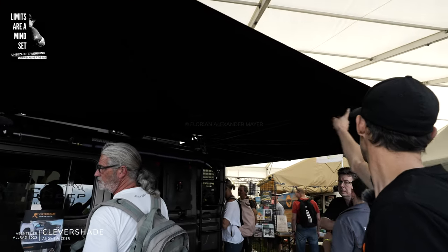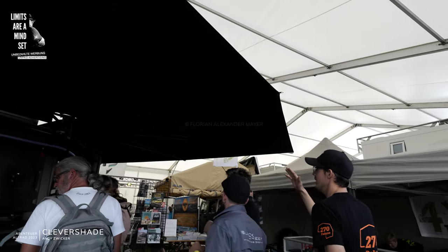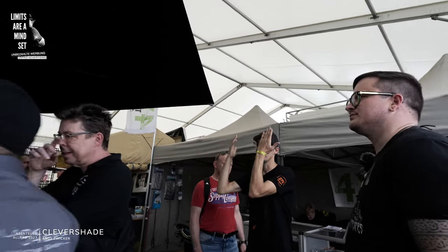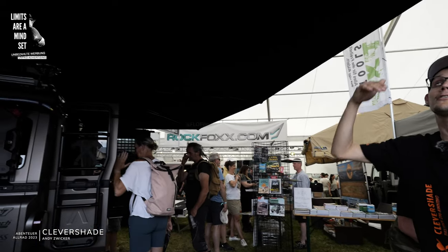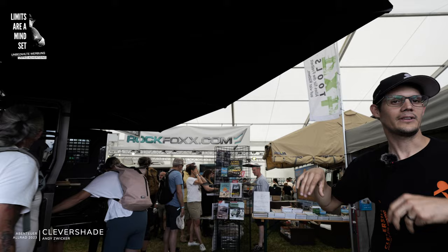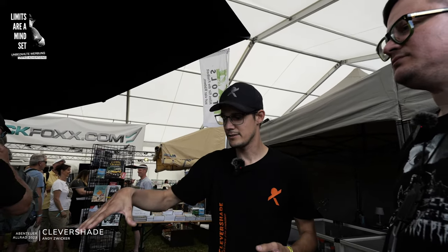Instead of going straight out to each end point, we have an intermediate arm in between for added stability. This brings the shadow further out. We are here more than 2 meters away from the vehicle and we are still under the awning. This is the area where we believe you spend the most time.